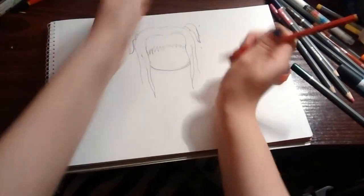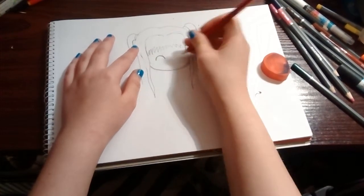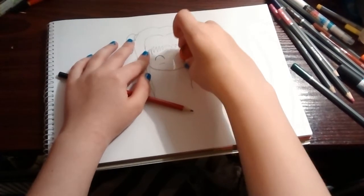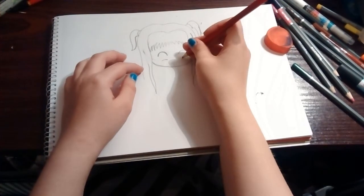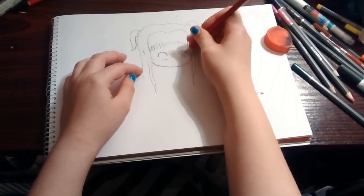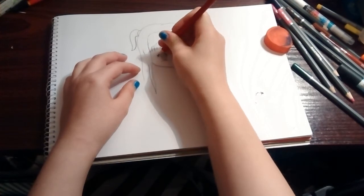Like the Chibi Misa, we're gonna give her big cute eyes, but these ones are gonna be slightly happier and we're gonna be looking slightly this way. Then little eyelashes.